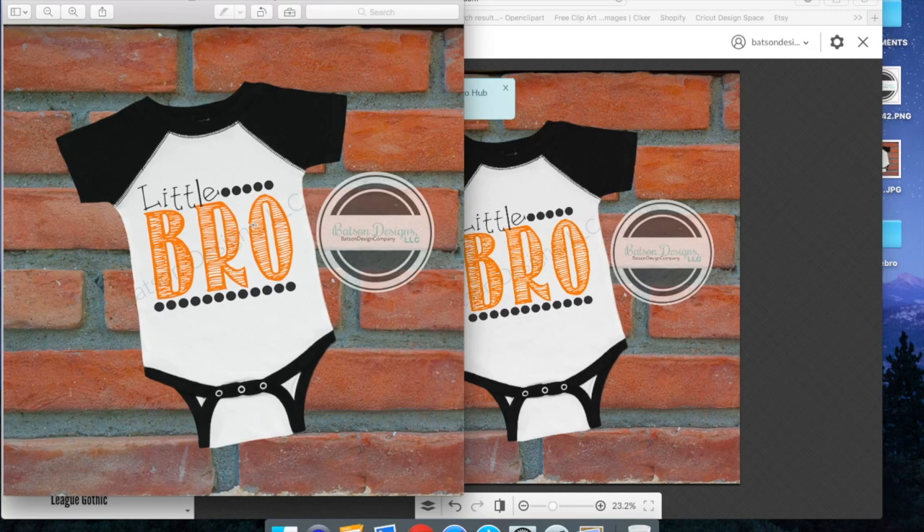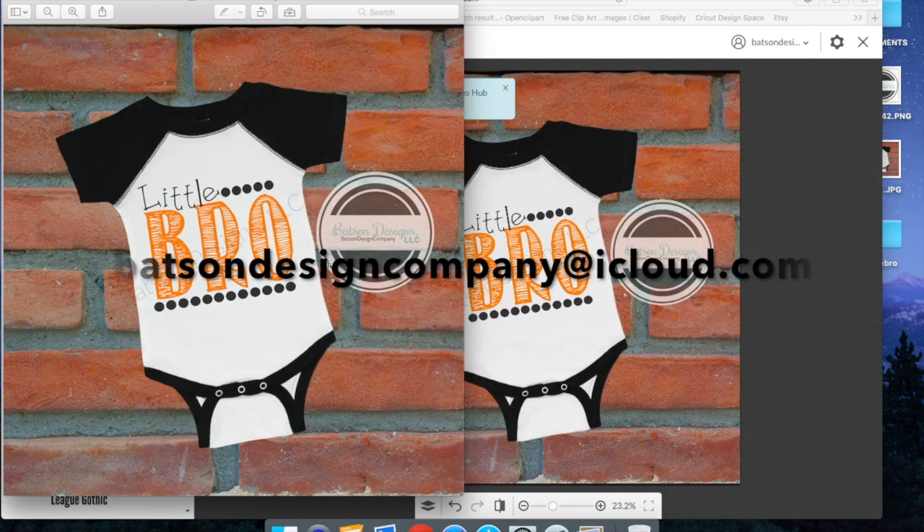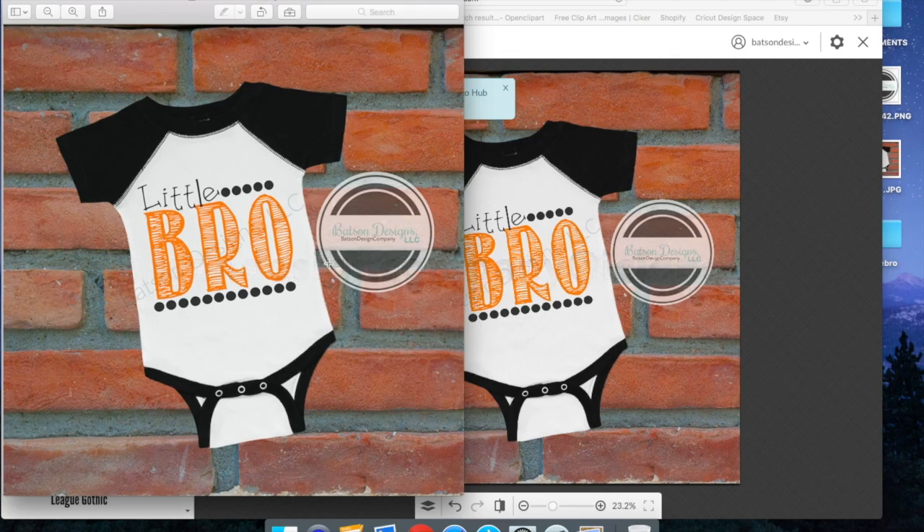We have our design ready to put on our websites, our Facebook shops, or wherever you're selling your product, or to show your customer — your design is now ready to show. Thank you for watching, and if you have any questions please don't hesitate to ask. We can be reached at our email BatsonDesignCompany at iCloud.com, through Etsy Conversation, or leave a comment below the video and we will answer your questions as quickly as we can. Thank you.